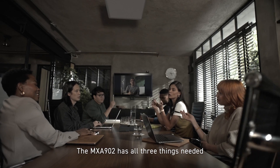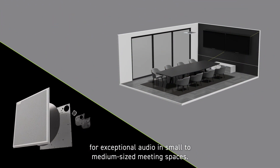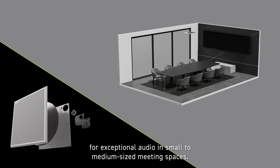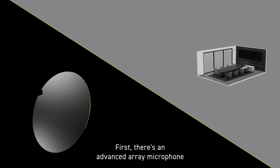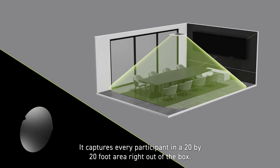The MXA902 has all three things needed for exceptional audio in small to medium-sized meeting spaces. First, there's an advanced array microphone with single-zone automatic coverage technology. It captures every participant in a 20 by 20 foot area right out of the box.